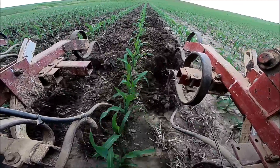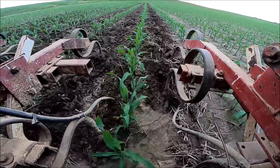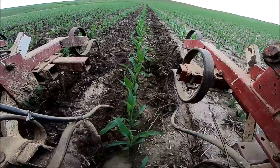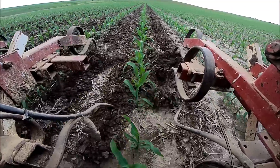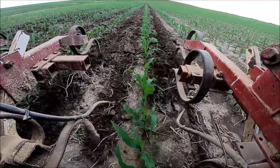That's largely why we're going through and cultivating at the moment — we're just knocking out a bunch of volunteer corn because it needs to be addressed. There isn't a spray or a chemical that'll get rid of it, so going through and ripping it out by the roots seems to be a pretty effective job.